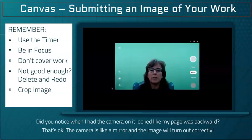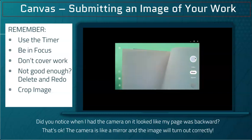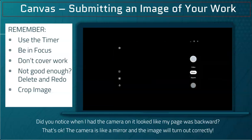Since I'm on my own, down here in the bottom left corner I'm going to activate the timer. To be sure my teacher can see my work, I'll take a picture of half a page at a time. Press the button and bring the page into focus. Keep your fingers away from covering your work.